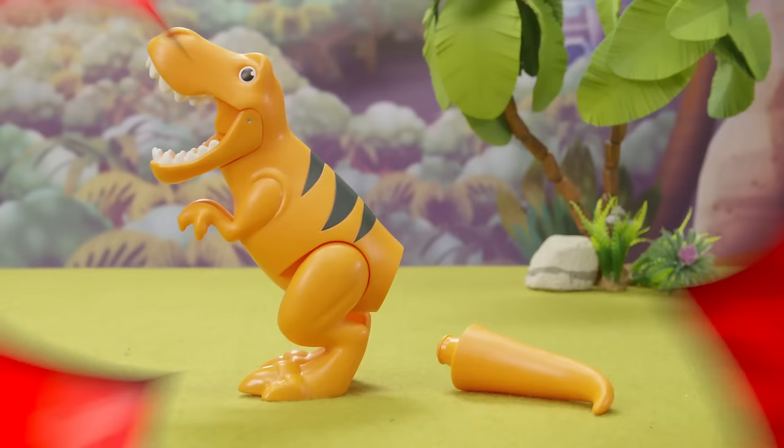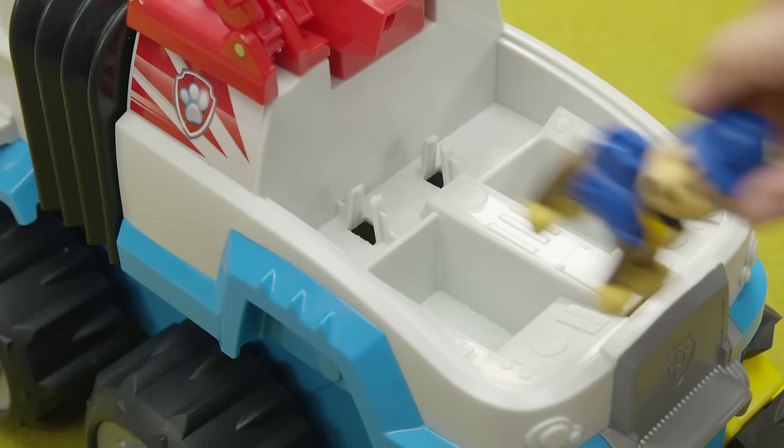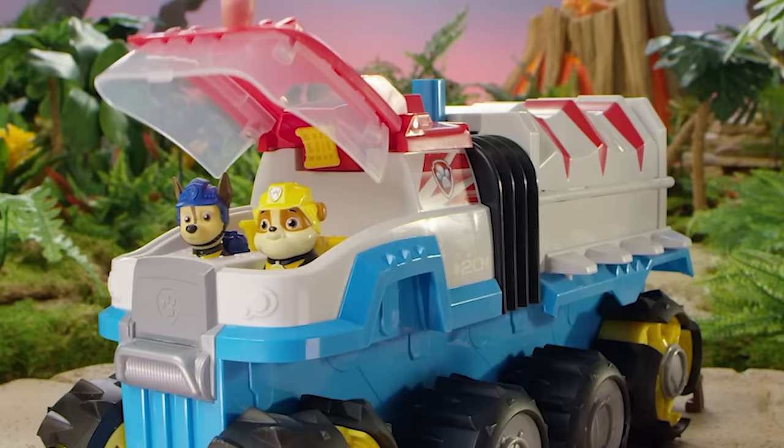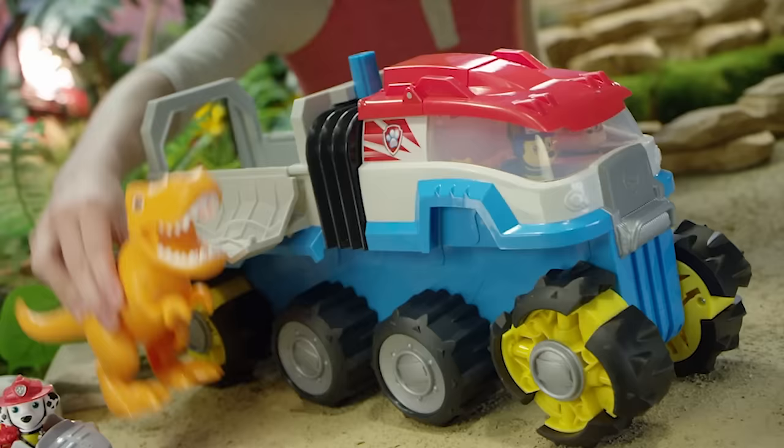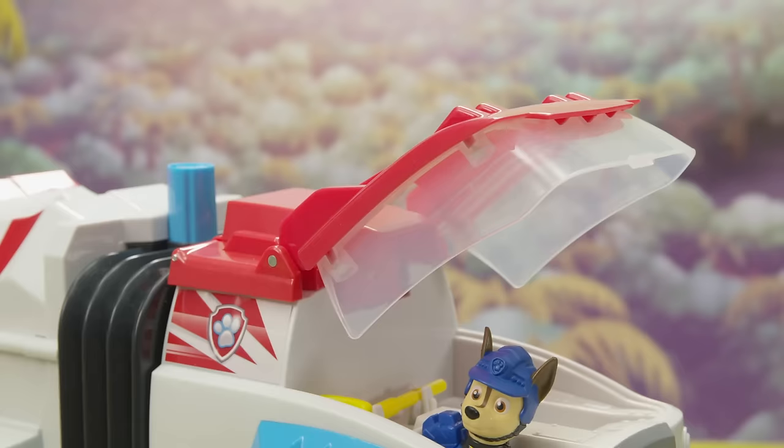First, click the tail into the T-Rex's back. Now let's load it up. Put Chase in the driver's seat and store one of the net launchers behind him. The Dino Patroller has room for two pups in the front and four in the back, or you can put the T-Rex in the back or even one of the Dino Deluxe vehicles.